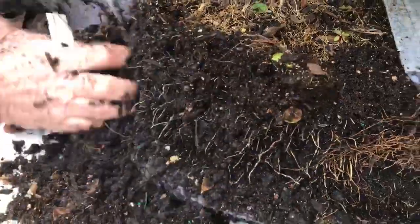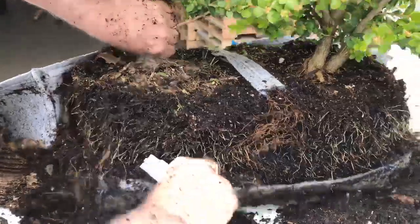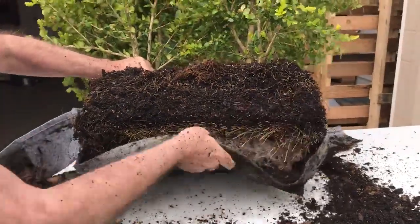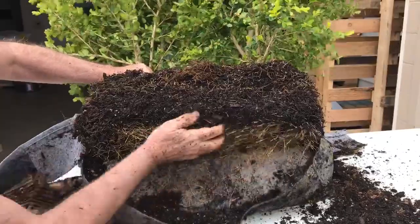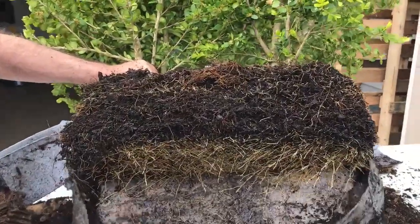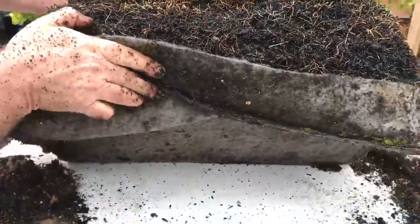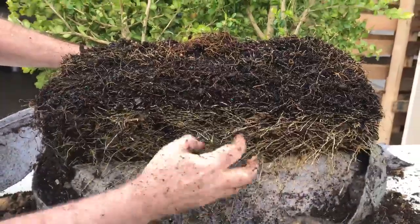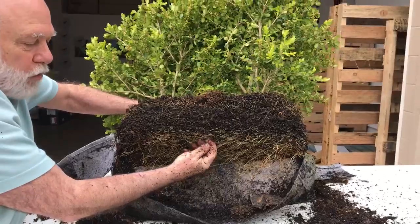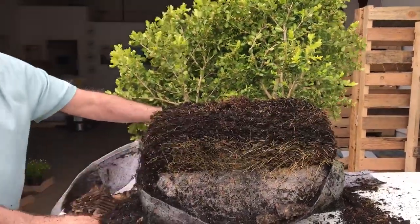Opening some of these up — that's the perfect root. I don't think you can get a better root than that. All the root tips have just been stopped by the fabric, nothing coming through. When you remove the bag, you have thousands of very healthy little root tips ready to suck in water and nutrients in this new location. You really can't get better than that.